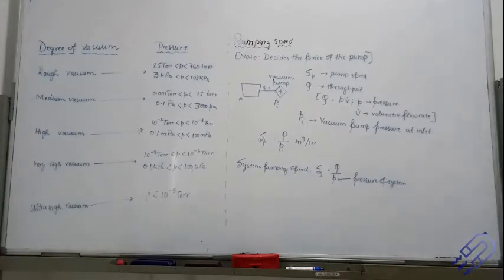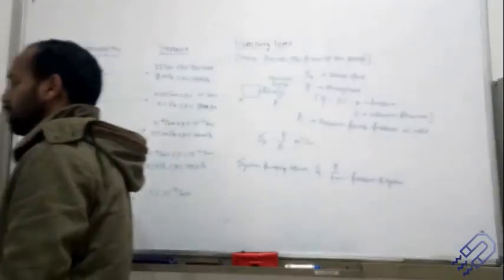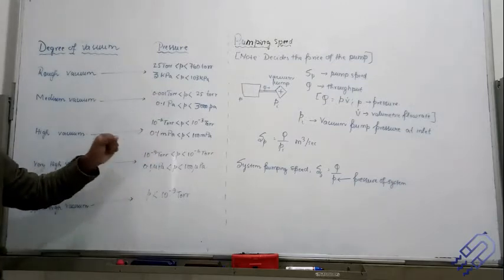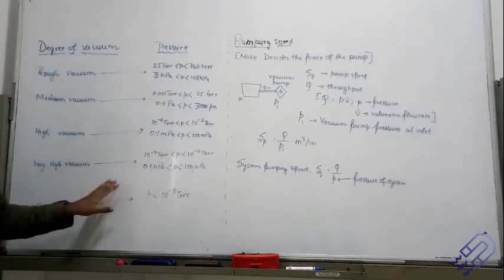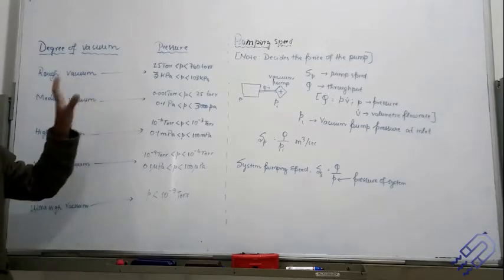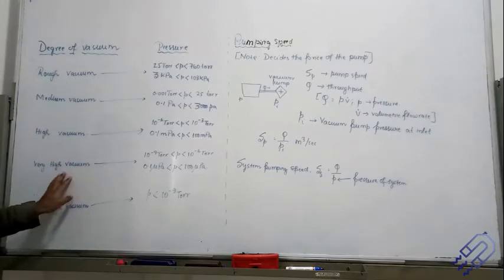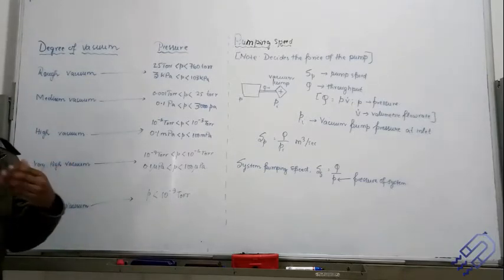When we talk about vacuum, pressure is very important. You need to remember these values — unlike the conversion table from yesterday, these you must know if you are doing a course on vacuum technology. The values should be known to you. If you want to reach ultra high vacuum or very high vacuum, you cannot reach it with a single instrument; you need a series of instruments for that.